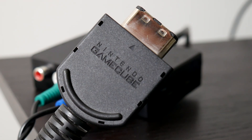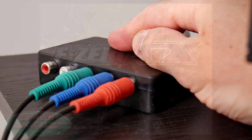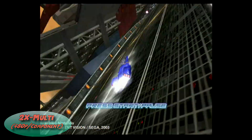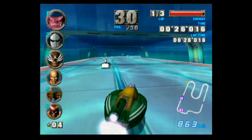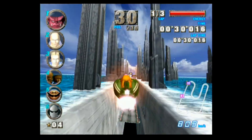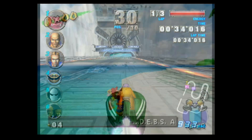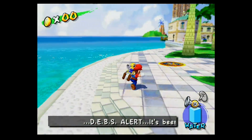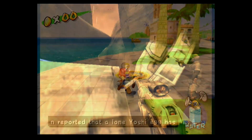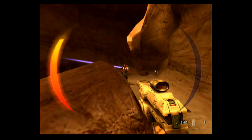Loading the game up again using the original GameCube component cables with the 2X Multi, we get the properly produced progressive picture we expected. Something to note: when accepting the 480p signal, the 2X Multi-Format will always be in bilinear filtering mode. This might not be the best use case since there are some decent HDMI options out there for the GameCube, but it's a console I have hooked up right now so I used it as my demo system here.